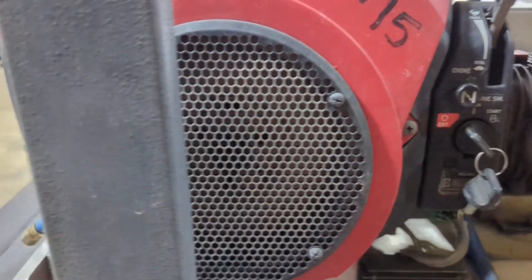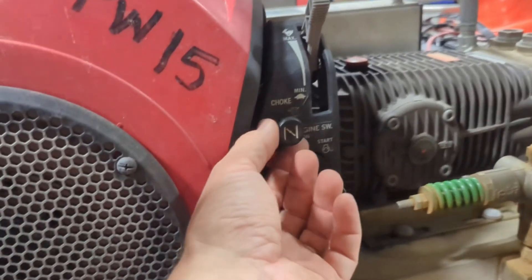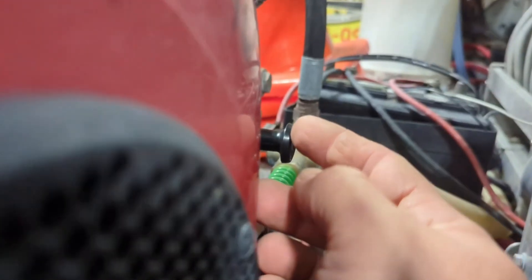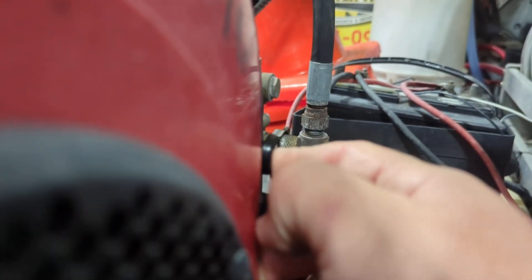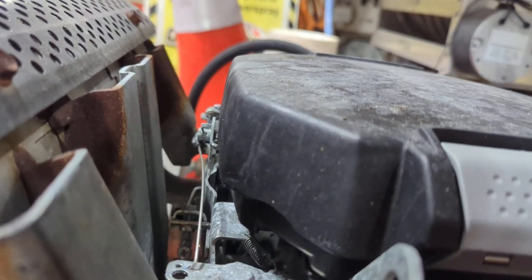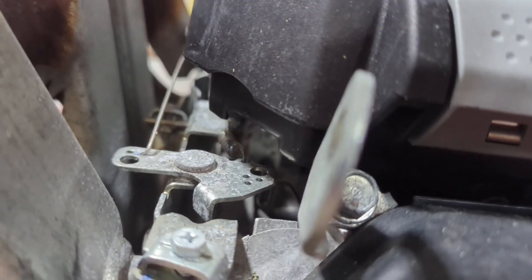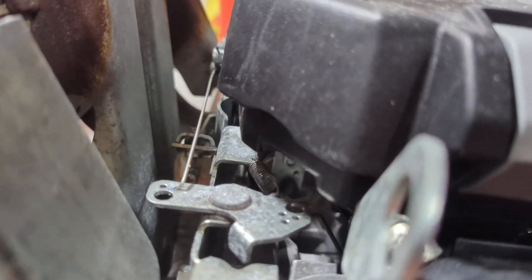So the issue we're having — this one works just fine. I pull the choke, choke goes in just fine. This one, you can actually see it's already choked out. Push it in, nothing's happening. You can see she's running real rough, lots of soot and whatnot.